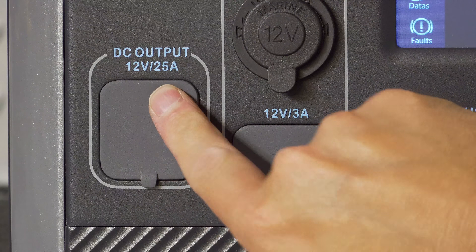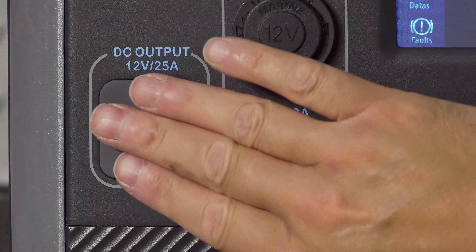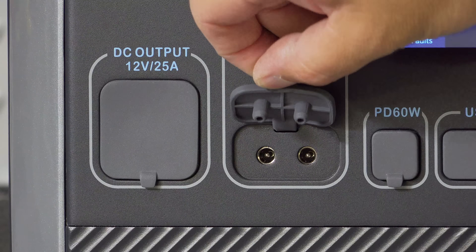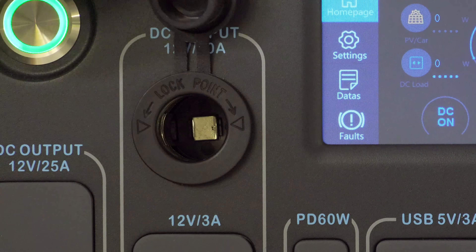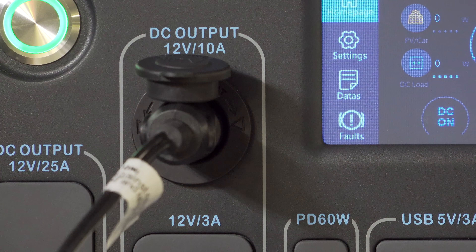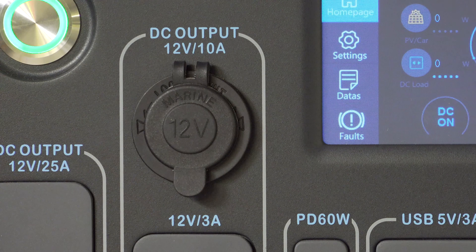You've got special ports that can be for RVs or other high amp applications. There's a 12 volt 25 amp connector along with 2 standard DC outputs that can put out 3 amps each. And there's a 12 volt cigarette-style plug that's marine grade lockable and fully regulated with 10 amps of output. The lock is great — if you plug in something like a refrigerator, you don't have to worry about it getting pulled out.